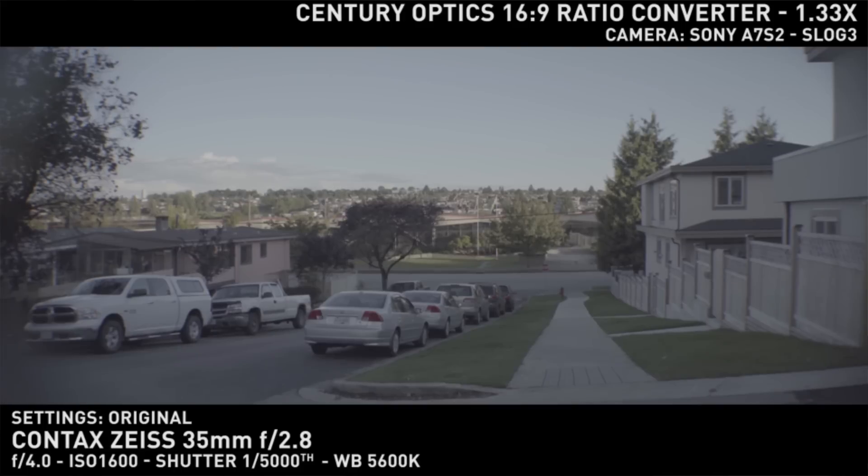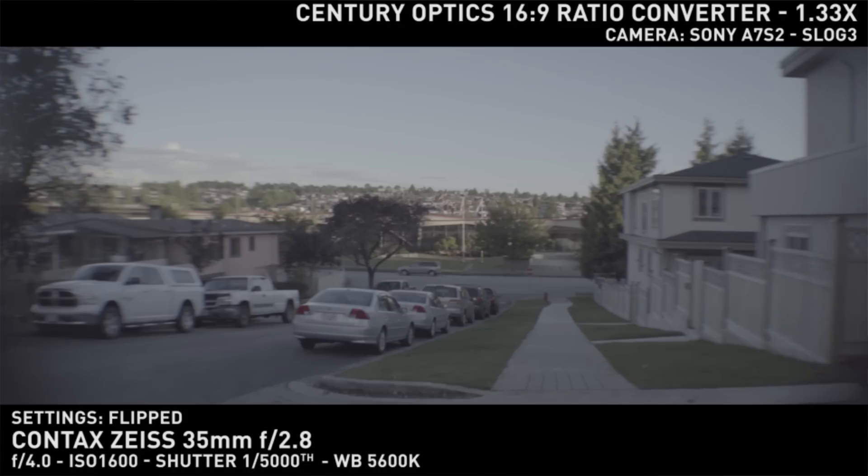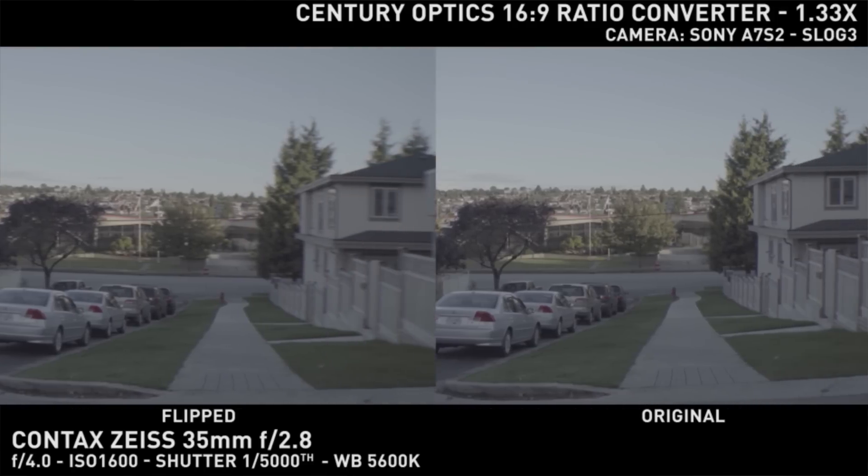From that, I moved to test infinity focus on super wide shots. This is where the flip really struggled, as I could see the loss of sharpness much more easily, and the edge compromise creeping in much further into the frame.